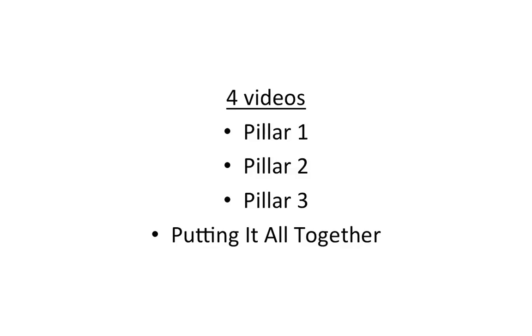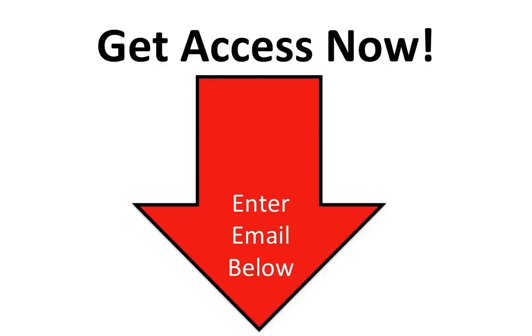You will get access to a new video every day for the next 4 days, starting today with pillar number 1, then pillar number 2, and pillar number 3, and finally, how to put it all together. All you need to do is enter your email in the box right below this video, and you'll get instant access to this free training right now. I'll see you guys on the next page.